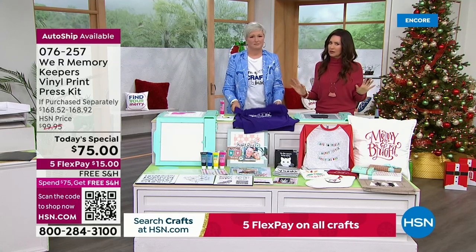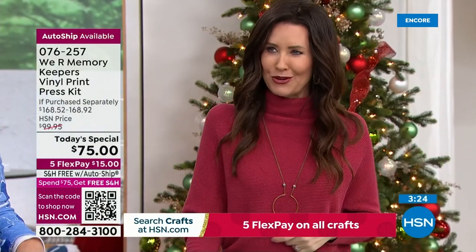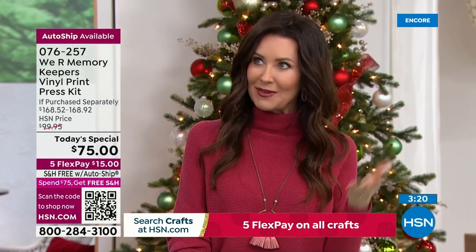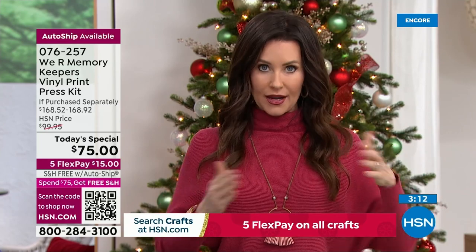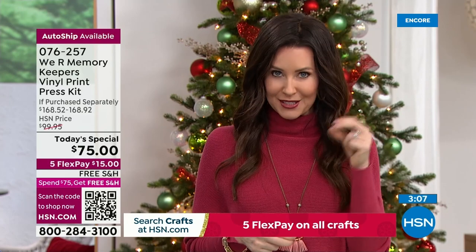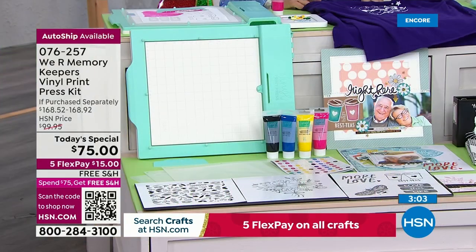It really is so simple. The instructions were very straightforward, really easy to use. We're the only place you can get it in 2023. When it is available elsewhere, it won't be this entire huge package at $99.95 — it will be $162 if you were to purchase everything separately. We've got the exclusive prints, the exclusive colors, the exclusive bundle. And you can't get this machine anywhere else in time to give as a Christmas gift.